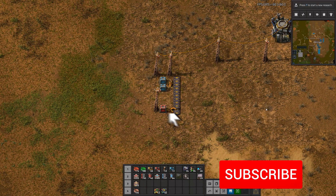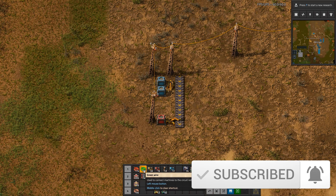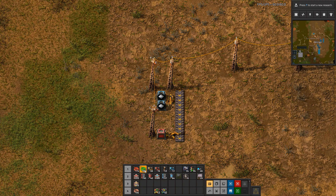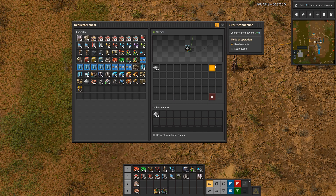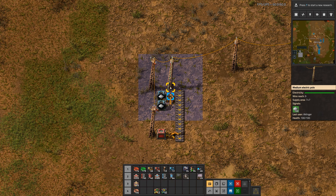The first part will be about the basics of what you get from these automations and green wires and red wires and what they are basically doing. So if you have for example a chest here, then we can hook a green wire up to one of these electric poles and it basically reads the content of the chest. So we have here 100 iron blades in the chest and we look at the electric pole and we get a green signal of 100.